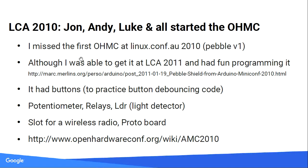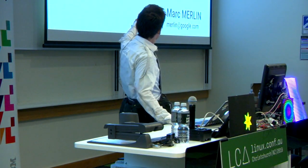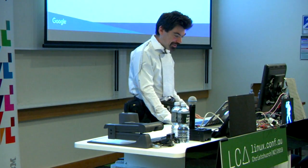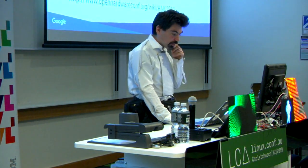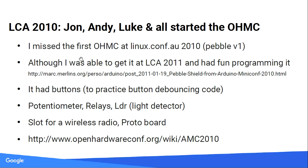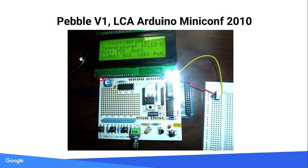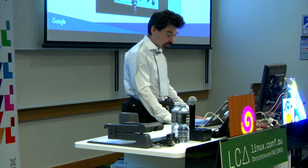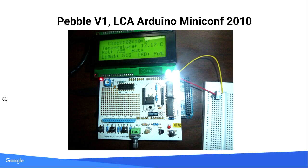There are a lot of URLs in this talk. At the end you can take a picture of the slide that gives you the link. The first board we had was a basic input/output board. It had relays, buttons, and potentiometers. We had a radio board too. I got it after the fact — I went on a diving trip and between dives I started working on it. You can see there's a little slot for a wireless radio so I could talk to it from my laptop without a wire.